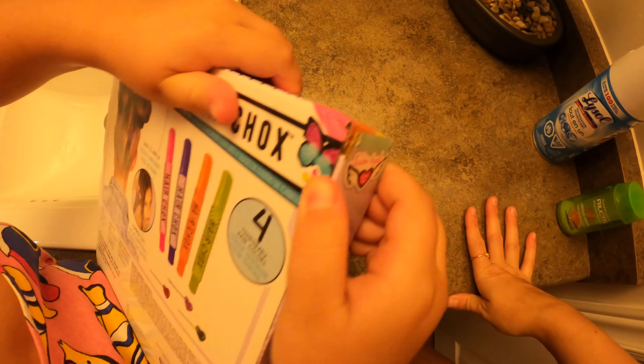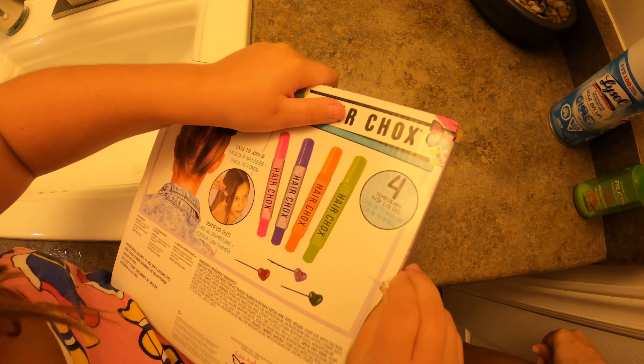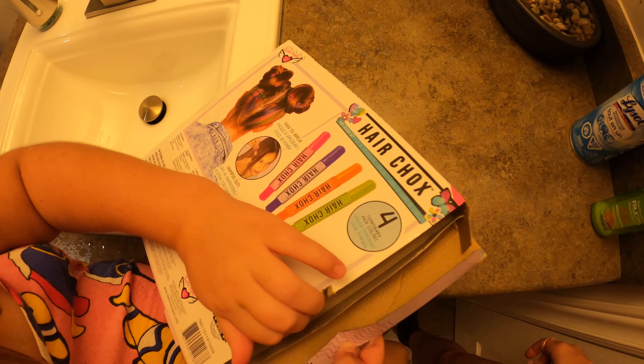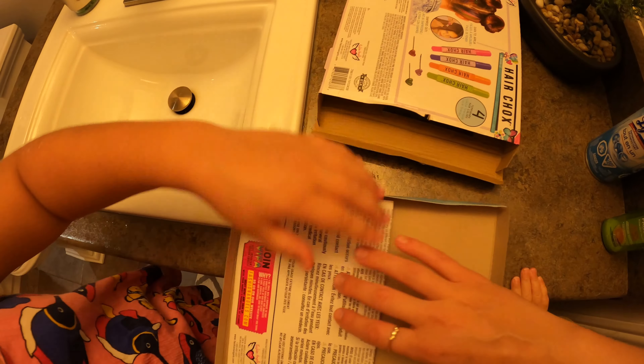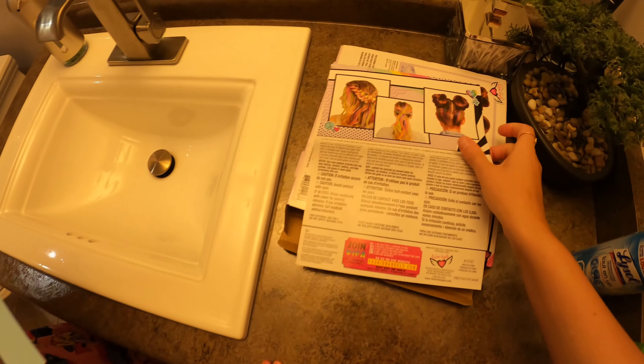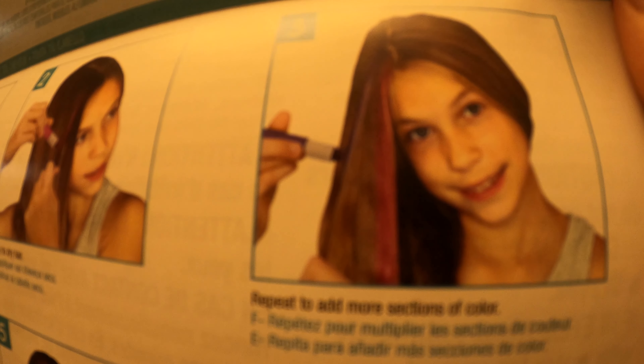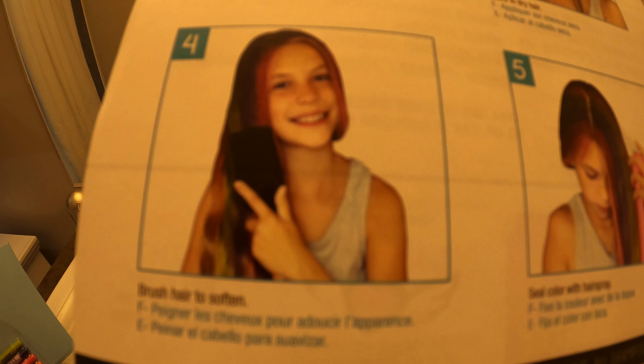Done unboxing — oh gosh, there's tape here. I don't know why they put tape on it. Okay, so it comes with instructions. Step one is brush and style hair — I did this before starting. Then it says apply to dry hair. Next is repeat to add more sections of color. Then brush hair to soften. Next is seal color with hairspray.